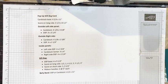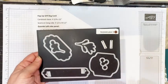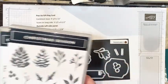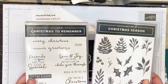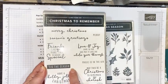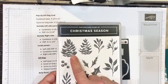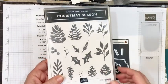A couple other pieces I'm using: the Seasonal Label dies, also part of that mini catalog. It's a very large die set with lots of pieces, and it coordinates with the Christmas Season stamp set and Christmas to Remember stamp set. I'm going to use the 'Tis the Season sentiment for the front, and I've decided to use the larger and smaller pine cones for some embellishment on the outside of the card.